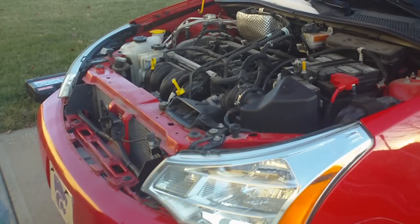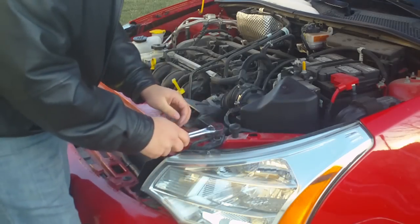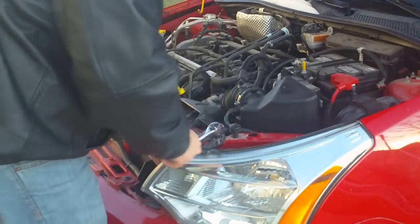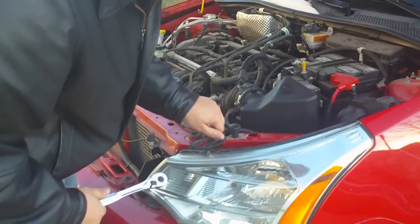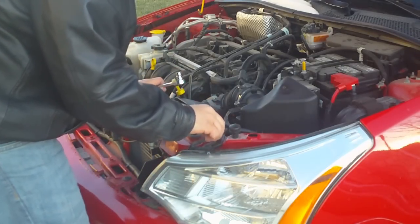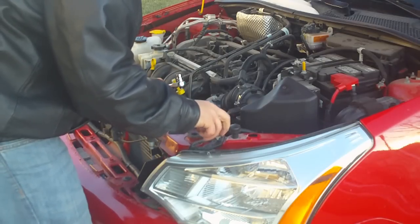You're going to grab your socket wrench with your 10mm socket and remove the bolts. Make sure your socket wrench is set to loosen, not tighten. There are three bolts with washers — there's nothing hidden or fancy about these bolts, they're just bolts. So loosen them up, pull them out, and set them aside.